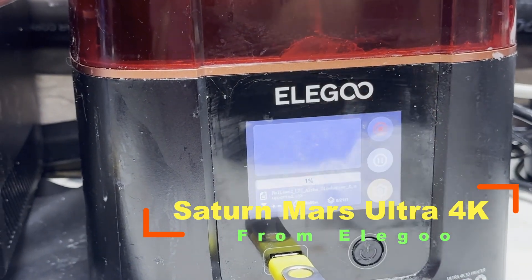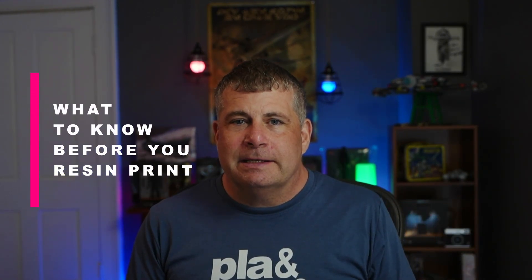This video isn't sponsored. The people at Elegoo's PR team were nice enough to send me one to play with, but no strings attached. So let's talk about the specific reasons to 3D print in resin and the several important drawbacks to the technology.